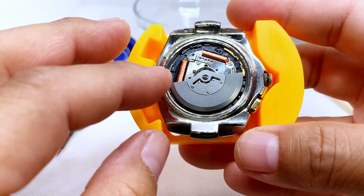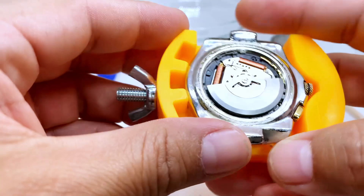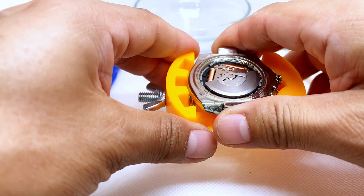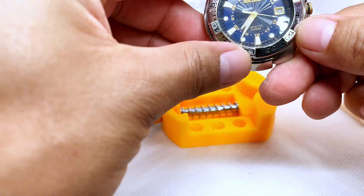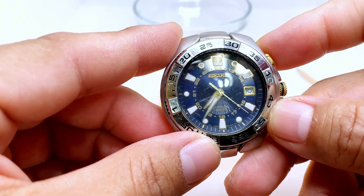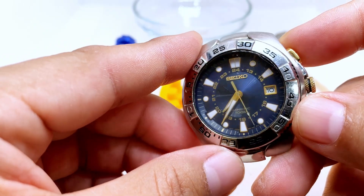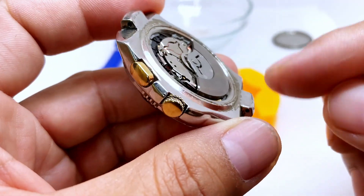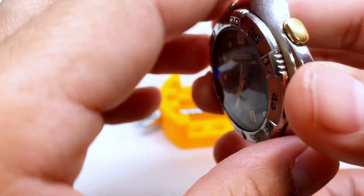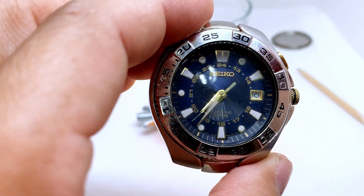Everything is back in place — we were able to get all the pieces back in there. Now we just need to put the back on. We can check the watch from the front and as you can see it's moving perfectly. It's not stuttering, it's just moving the way it's supposed to. I'm going to put the back on and that's how you successfully replace the capacitor in a Seiko kinetic watch.